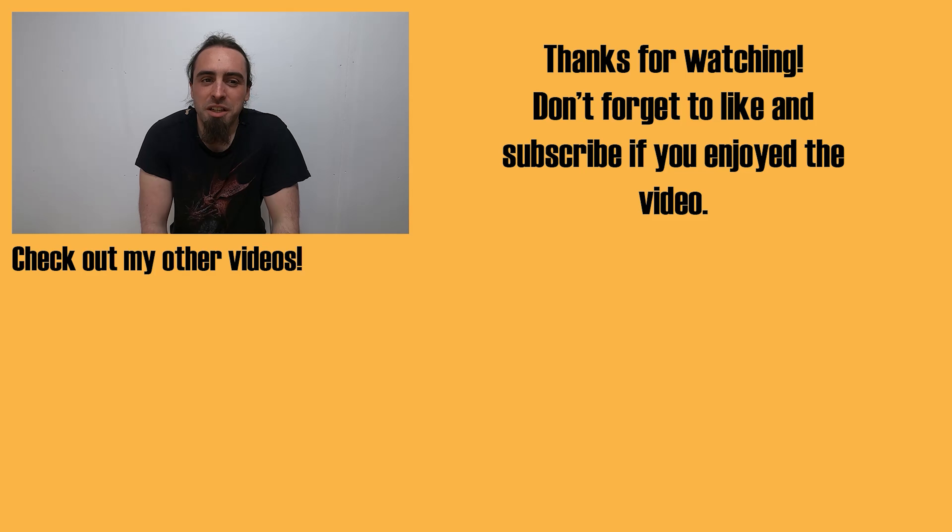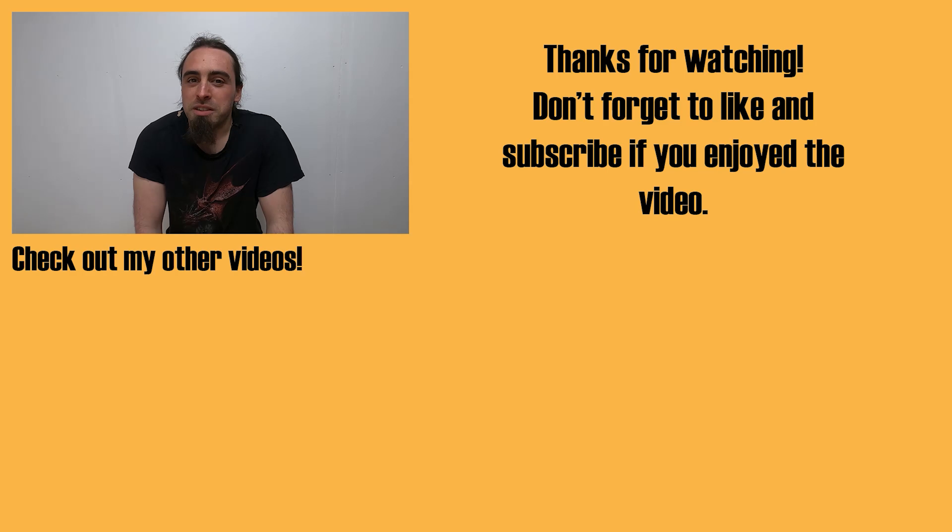Thanks for watching the video. Don't forget to check out the website visionlessdesigns.com where you'll find all my products I sell to help support the channel, as well as links to my social media and Etsy store. Don't forget to hit that subscribe button — and I hope to see you in future videos. Oh hang on, no I won't be able to see you, but you can see me!